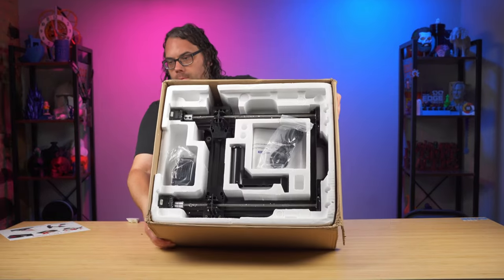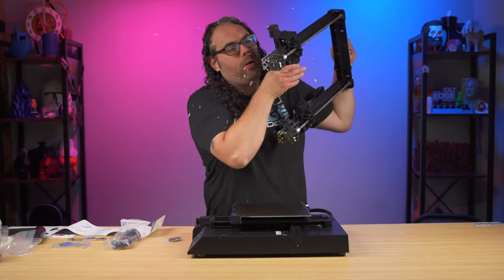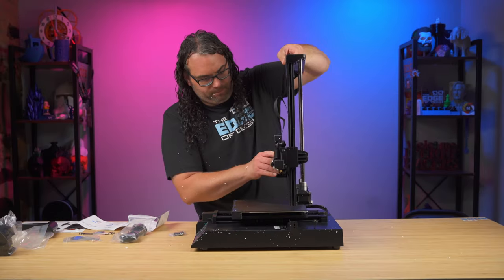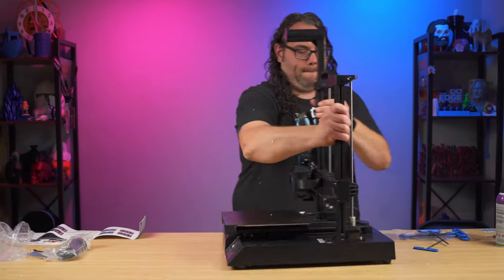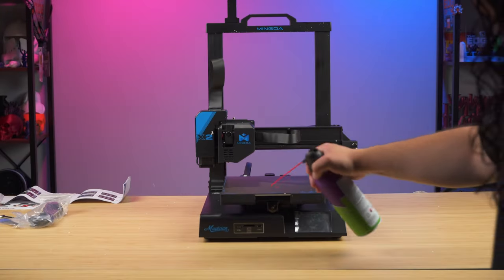When it got here I threw it on the desk to unbox, and I have to admit I was very frustrated because it came in styrofoam. There were styrofoam bits literally everywhere. I was pretty frustrated, and I do have to say: if you're manufacturing anything, please don't use styrofoam. Mingda, please stop using styrofoam.